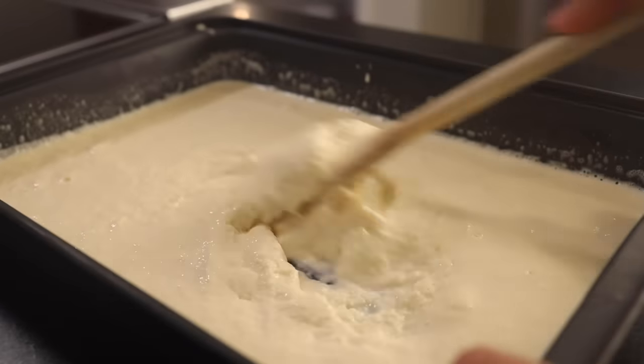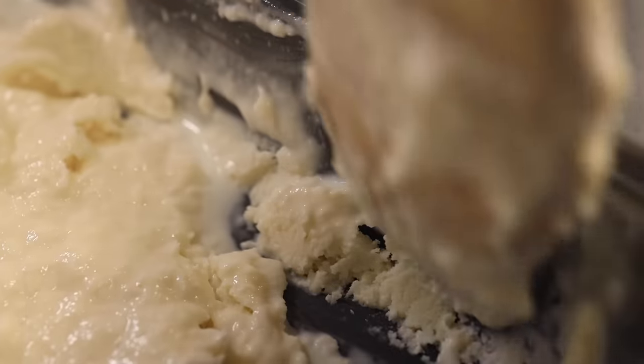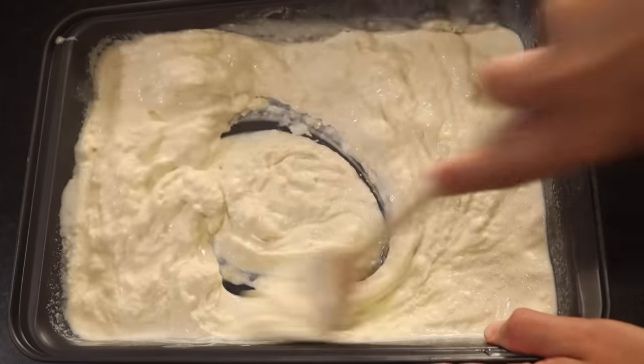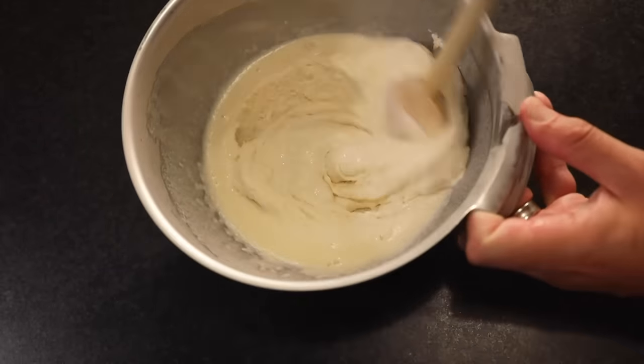Another half hour goes by — that's starting to look like ice cream or mayonnaise. Scrape those corners; that's where the cold is hiding. In addition to spreading the cold, we want to break up any big ice crystals and whip in a little air, so stir really aggressively. That's a lot easier to do in the bowl — you just can't make as much ice cream at one time in a normal bowl.